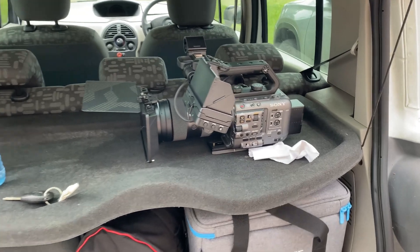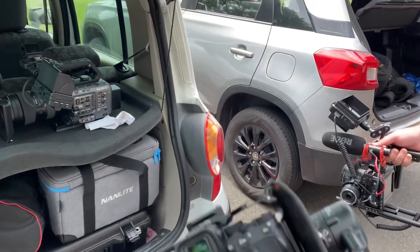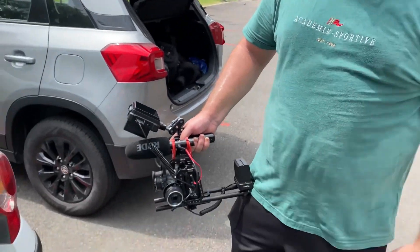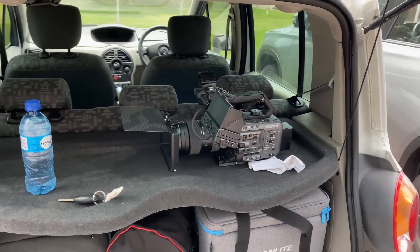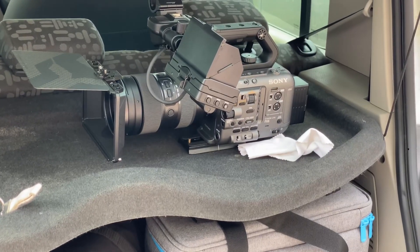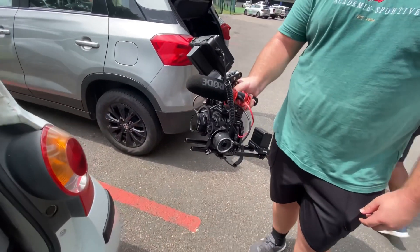We've just finished up. We didn't use any of the lights — we were using the A7S III, the FX6, and the Blackmagic Pocket 4K which Gert was using. We're both ridiculously sweaty — like literally 30 degrees. But we're pretty happy with the footage we got. Super interested to see what we got from the FX6 — I've never used this camera before.